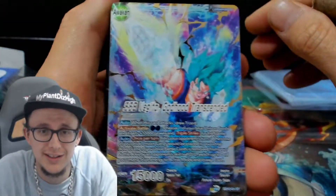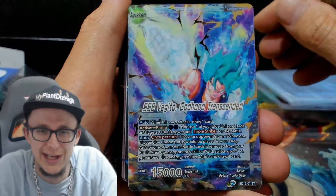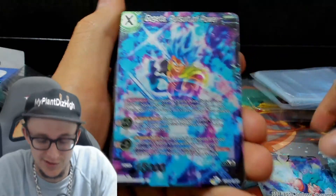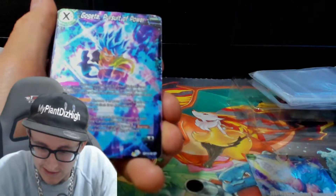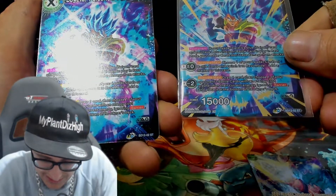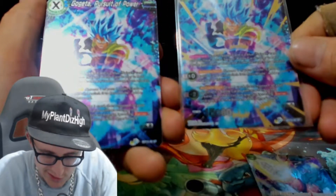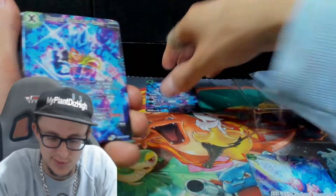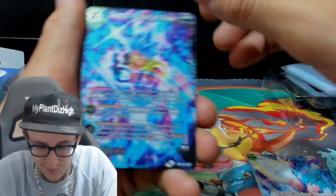Oh yo, check that, bro. That's a sick card. These are sick, bro. Go Super Super Power. So what's that? I'm looking for something different on the card. Maybe it's just a different effect. Maybe this is like the theme deck one, and then this is like supposed to be the normal foil or something. Pretty cool, you know. Pretty cool cards. Trying something new, trying something different.